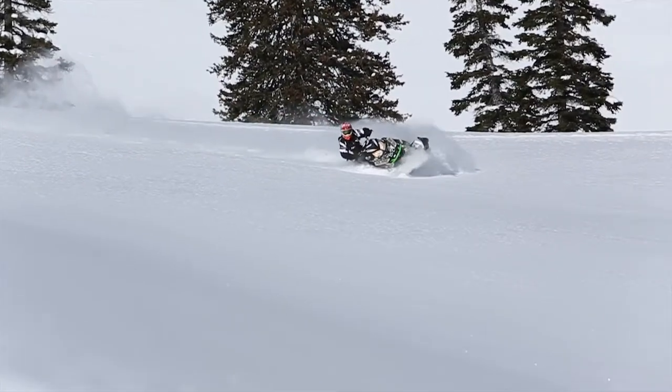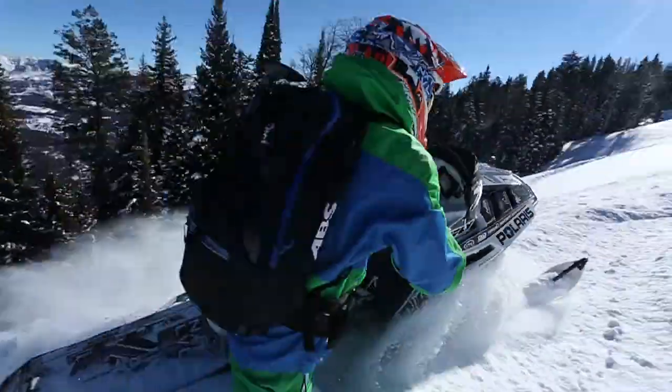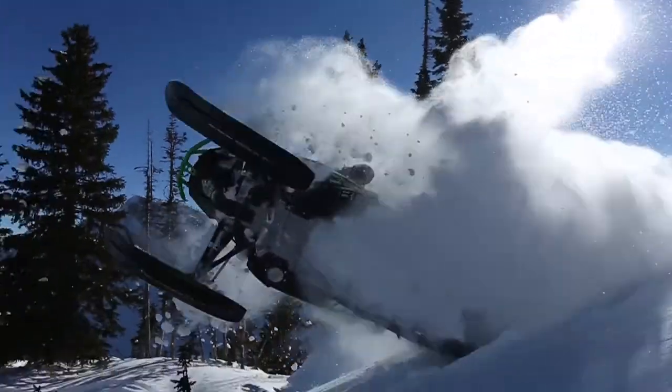This last year I got the opportunity to ride the Kashima coated shocks. I put an entire season of use and abuse on these shocks, and it's really cool to know that coming out for 2014 that that's the new standard.